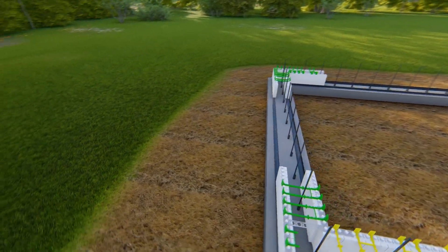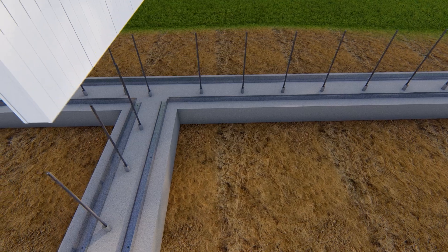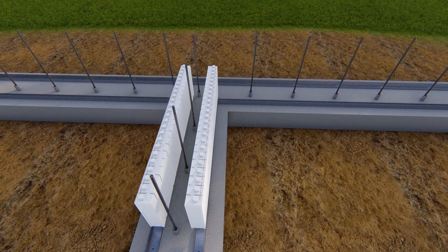T-wall intersections should be installed at the same time as other corners. Begin by placing panels to form the leg of the T, lapped about 2 inches into the top of the T.